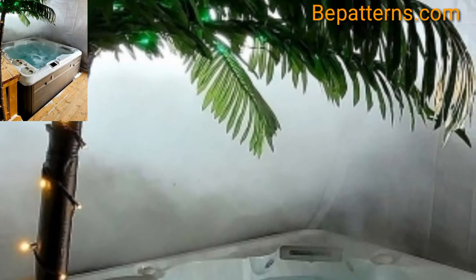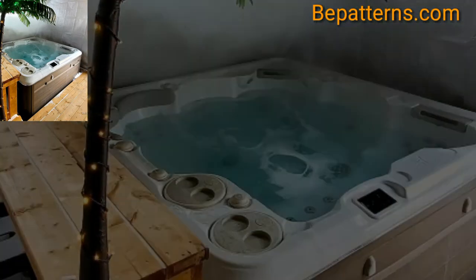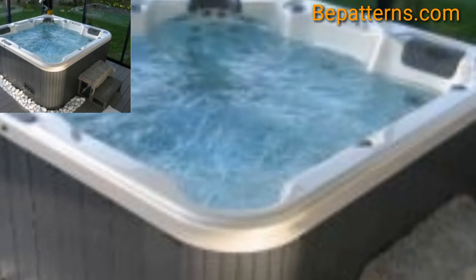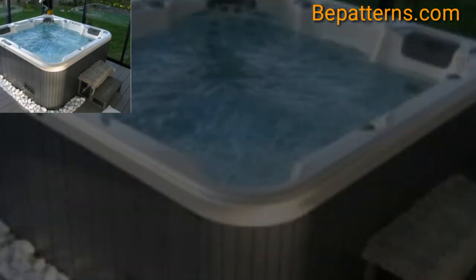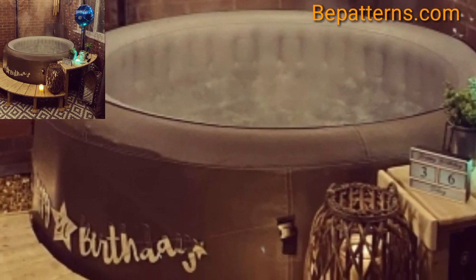If you are looking for more privacy, hot tub housing with a single open side is a good option. For those who love hot tub decoration design ideas, this is a very beautiful and amazing design choice.